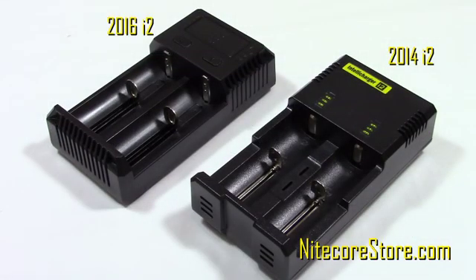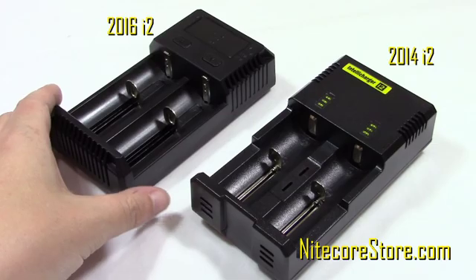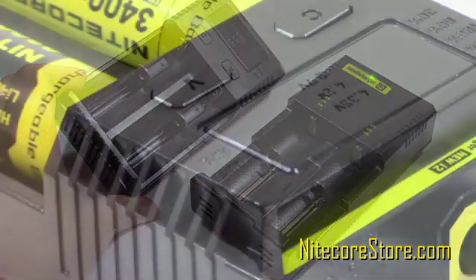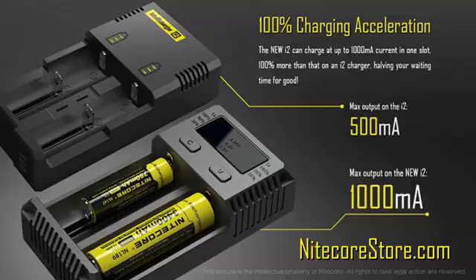Let's look at the new i2 compared to the previous i2. As you can see, Nitecore has added an LED display to better indicate the charging status. Other important new features include 100% faster speed by increasing the max output from 500 mA to 1000 mA.